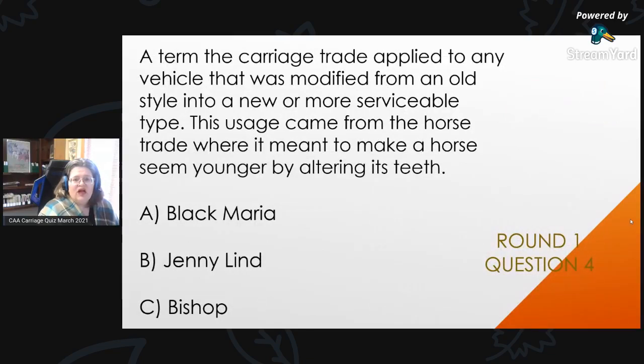Round 1, Question 4: A term the carriage trade applied to any vehicle that was modified from an old style into a new or more serviceable type. This usage came from the horse trade, where it meant to make a horse seem younger by altering its teeth. Is it A, Black Mariah; B, Jenny Lind; or C, bishop?